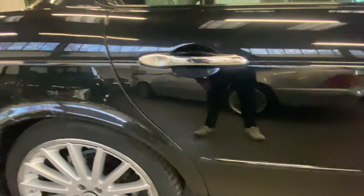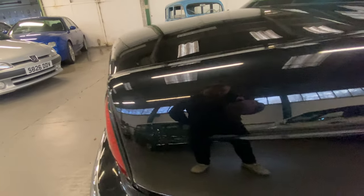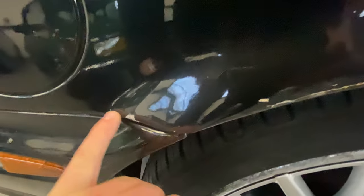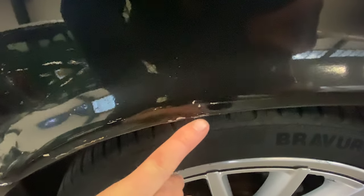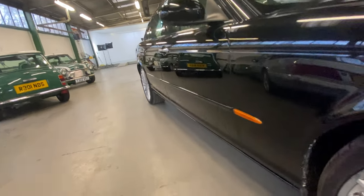Again, no major scratching around the handle but there is some light surface scratches where it's been washed over the years - you're going to get that on these sort of cars. As you come down the rear quarter around the petrol cap, nice and tidy. We've got a little bit of a scrape here on the arch where the paint's come away a little bit, but all in all nice and straight apart from that.